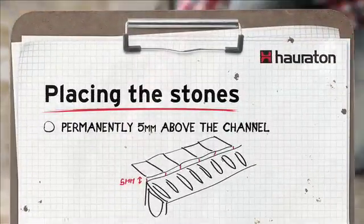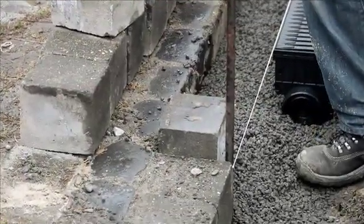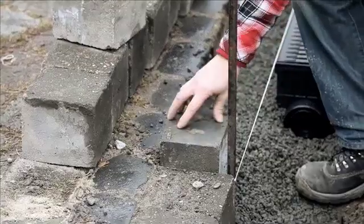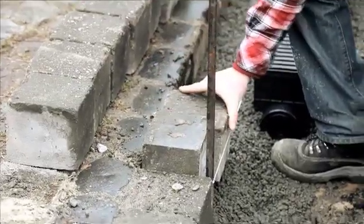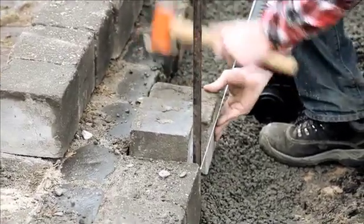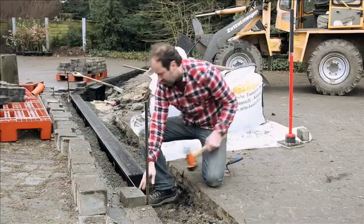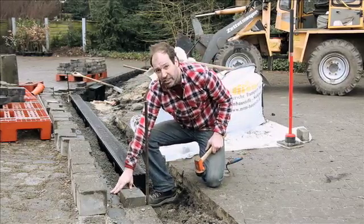I will stand the first block on its end — it will be laid down properly afterwards; it is merely maintaining the distance to the second block. The second block is placed here and immediately adjusted to the correct height using a rubber mallet. This means 5 mm above the string and as close to the natural stone as possible at the back end.